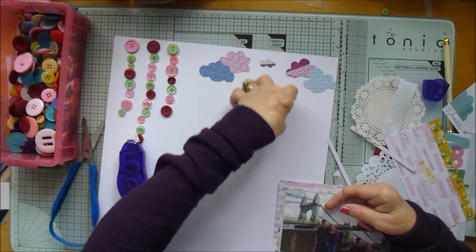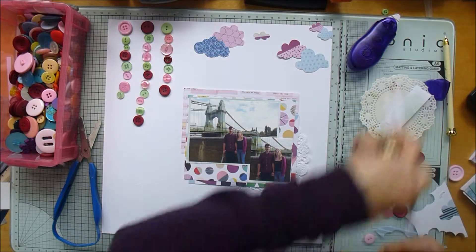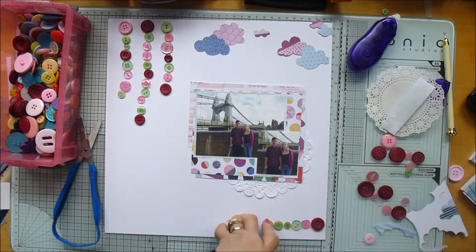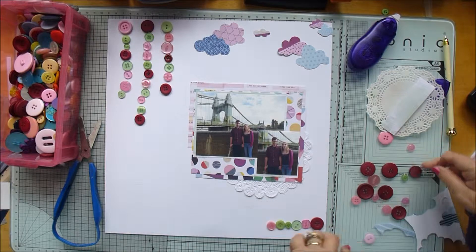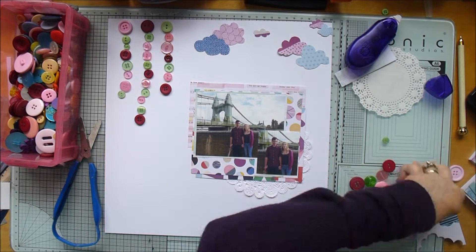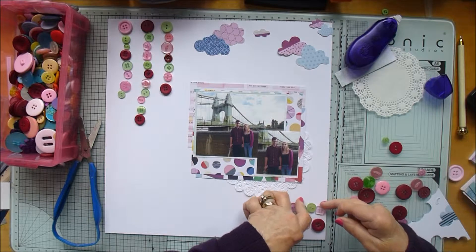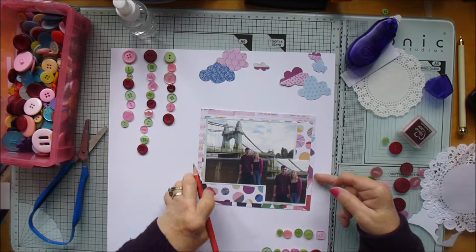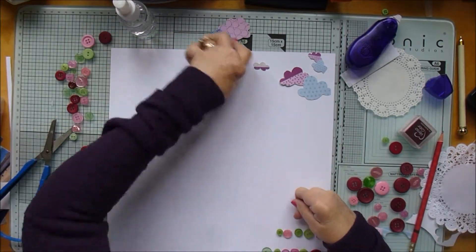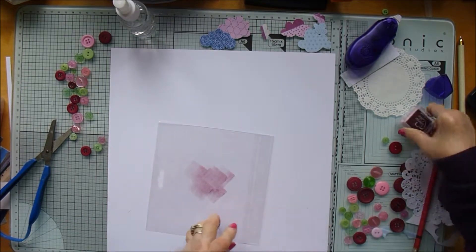I'm just putting those clouds in place and putting my doily in. Then I'm going to do a few more buttons at the bottom, coming across horizontally. At the moment none of the buttons have been stuck down — I'm just laying everything in place, deciding where I want them. I've got dark red, pink, and green buttons, sticking to those three colors. I just happened to have bought a load of buttons from Amazon and then this challenge came up — a perfect opportunity to use them.